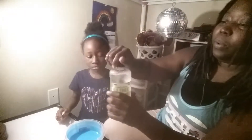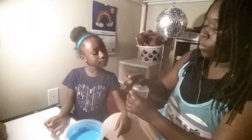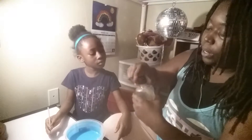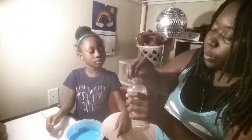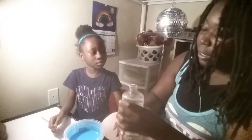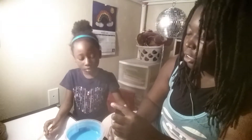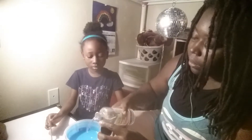This stuff was so sticky. We're just gonna try to pour some activator in it and then start mixing. I'm gonna mix. You better be careful with the mixing today. We'll do it little by little.